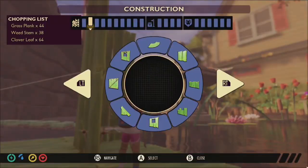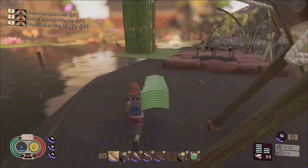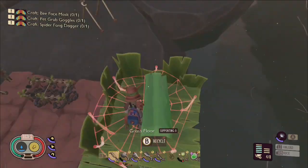You can also place a bounce web every three floors, but in my experience that design doesn't function as quickly or as effectively as placing one every two floors.